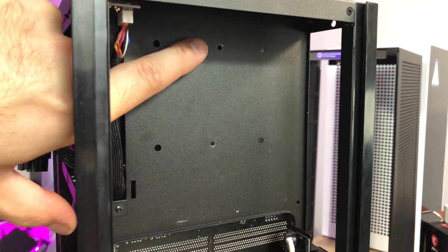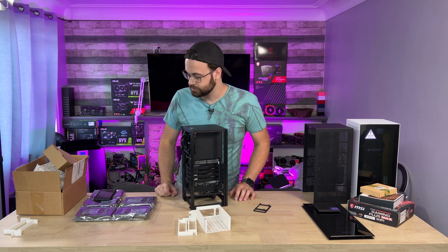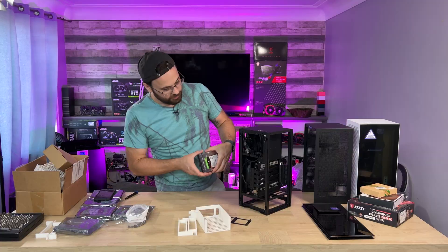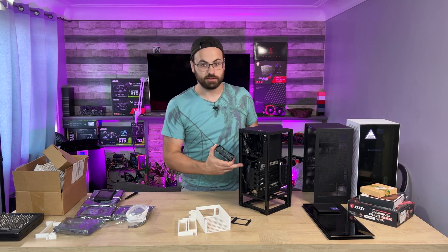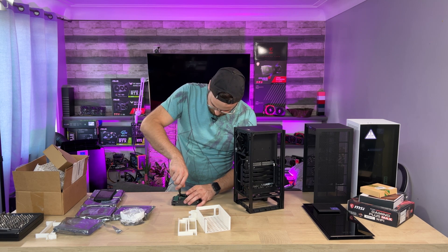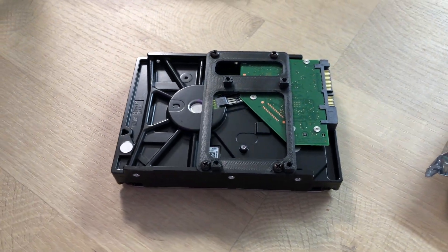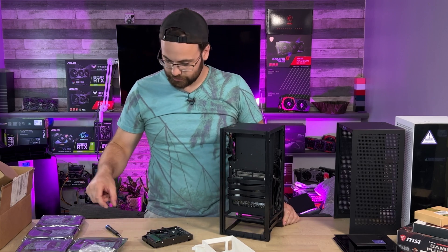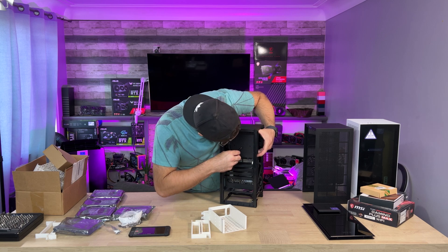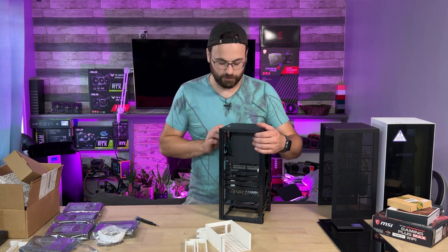There are some holes back in here that I thought we could use to hold this bracket. I just have to get some screws, and we're going to need a hard drive. I have to figure out which way these things go in here. And then this will slide in this way. There we go — there's our first drive installed.